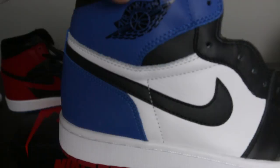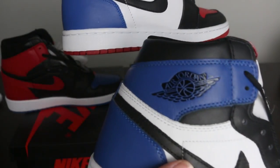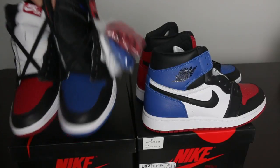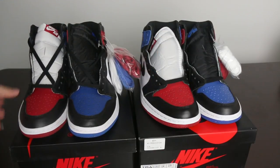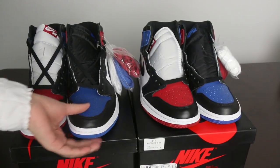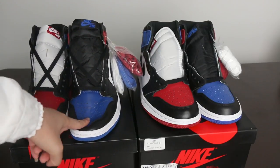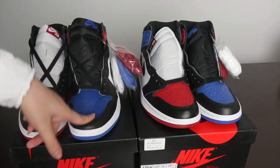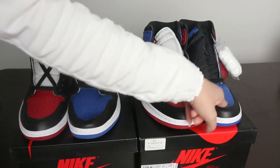The other side has the same problems — the swatch is really ugly and crooked on the fake, but from our website it is really nice. The same R and D connection problem exists on the other side as well. Now let's check the front part of the shoe and the leather materials.